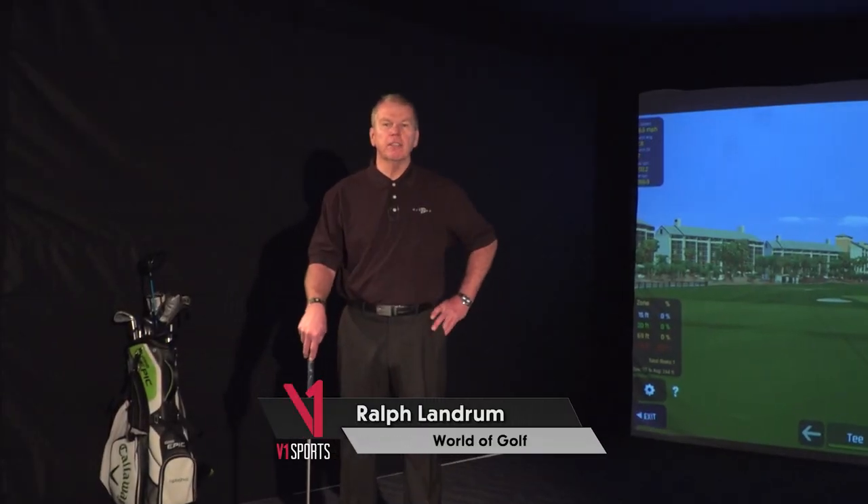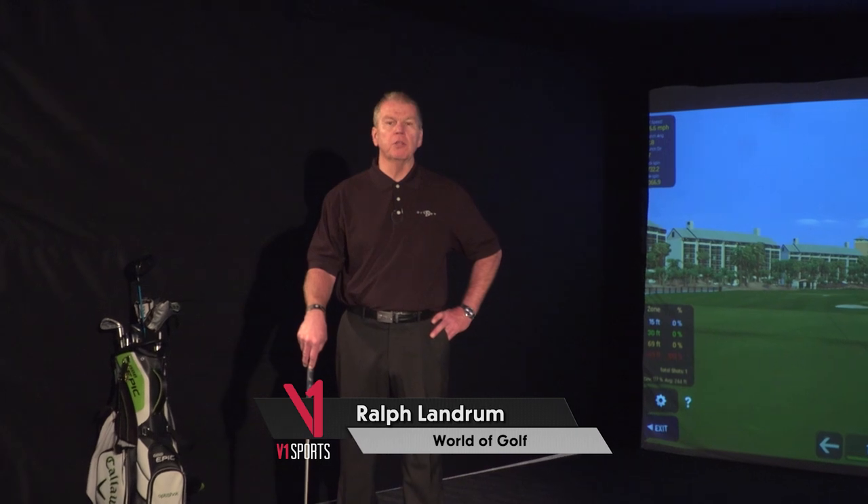Hey, thanks for visiting the World of Golf and taking lessons from me, Ralph Landrum. I really do appreciate your business. It's very nice of you and kind. Hope you enjoy these videos.